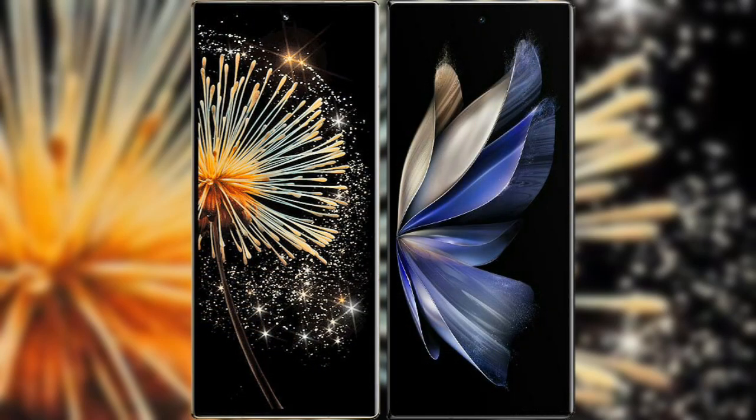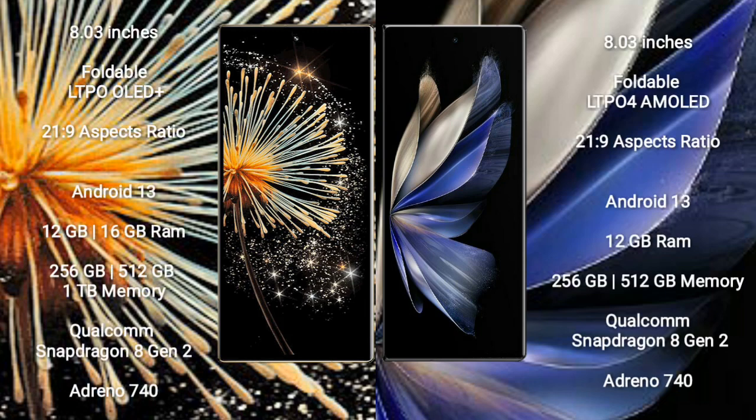I will compare the new Xiaomi Mix Fold 3 with Vivo X Fold 2. Xiaomi Mix Fold 3 comes with an 8-inch foldable LTPO OLED Plus display with aspect ratio 21:9. Vivo X Fold 2 comes with an 8-inch foldable LTPO4 AMOLED display with aspect ratio 21:9.